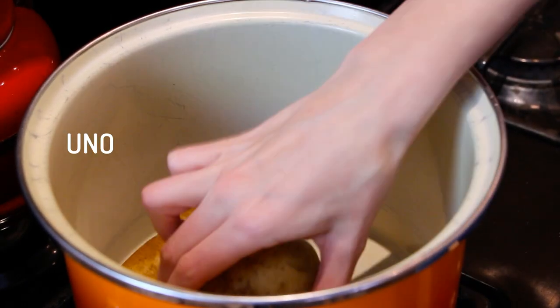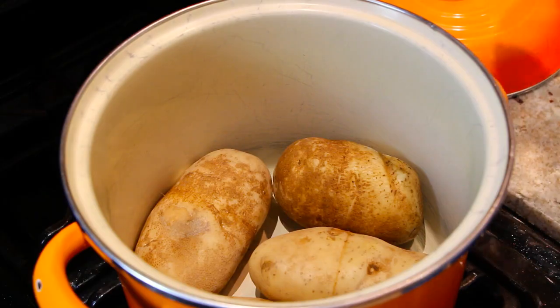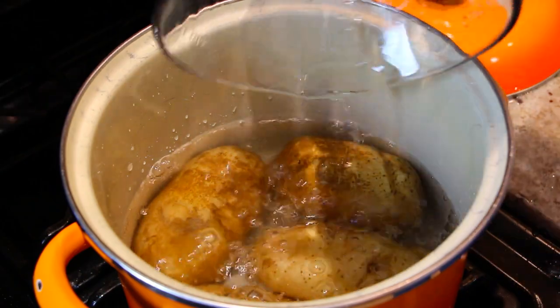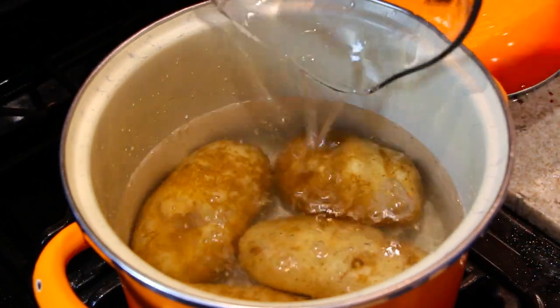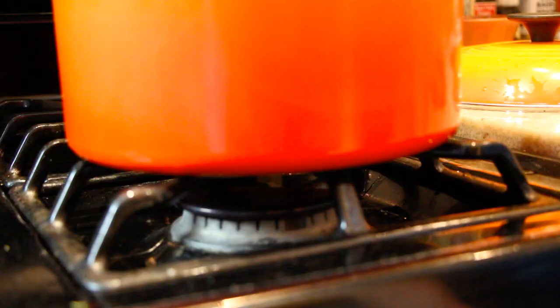Uno, due, tre, quattro! Now we fill our pot with water — we want enough so all the potatoes are covered. Always let your sous chef help you when turning on the stove. Now we have to let our potatoes boil for about 40 minutes because we need to get them nice and soft so we can mash them up.